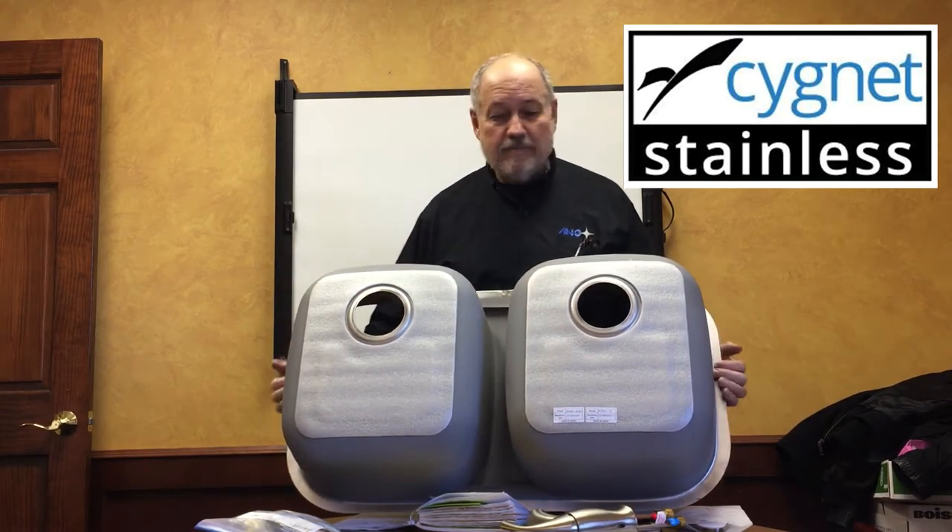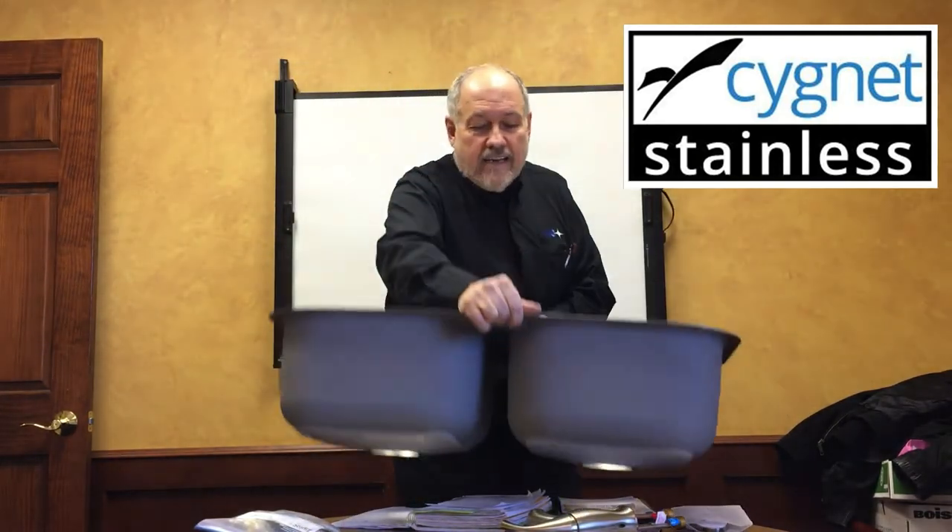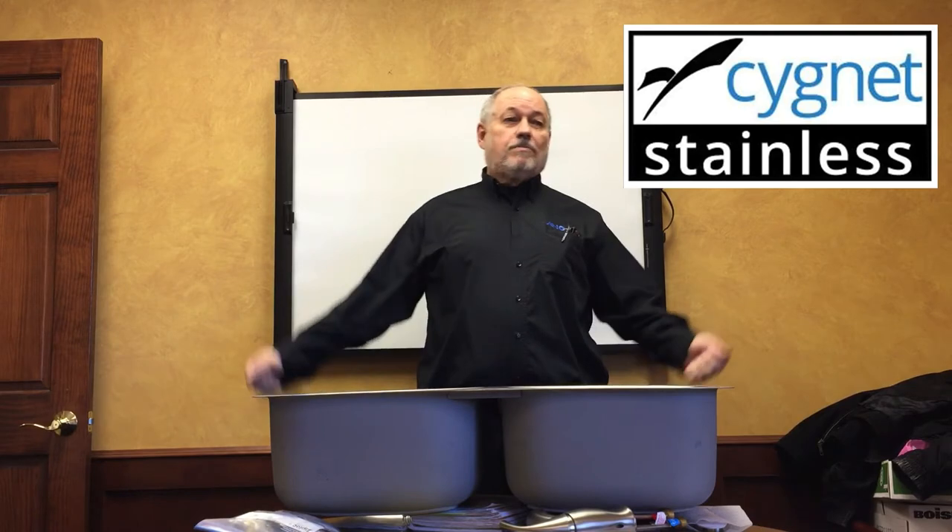I don't know how important that is. It's just to make the underside look nicer. When you're carrying it in, you don't have all these scuffs on it. They don't affect anything — nobody will ever see them except the customer when you're carrying them in.